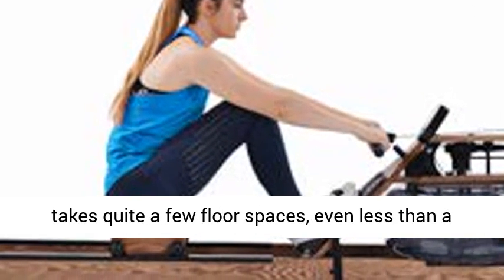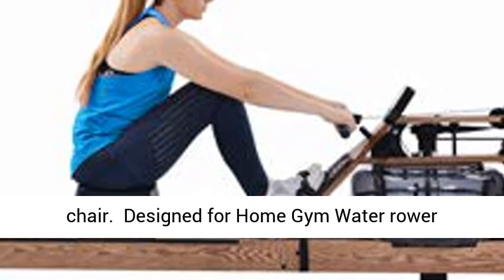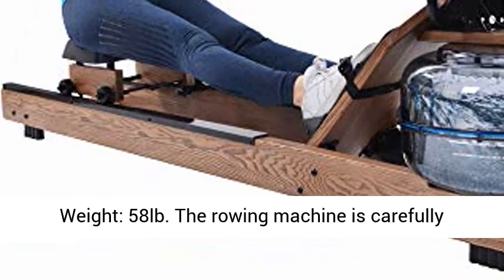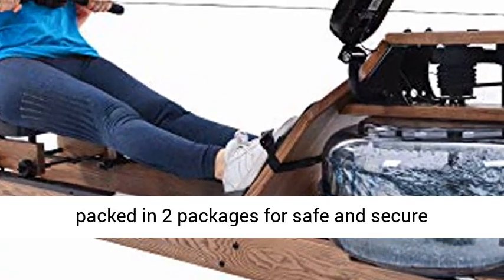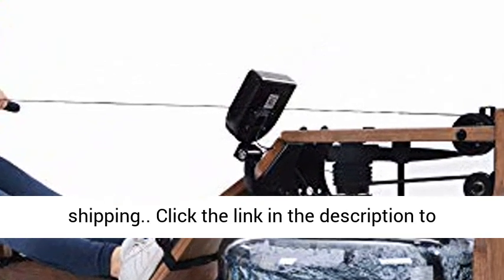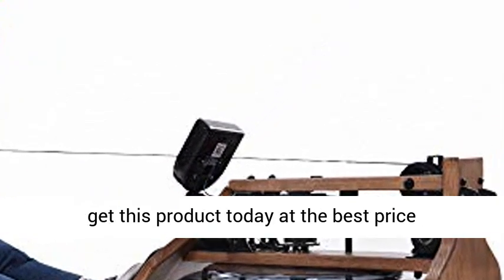Designed for home gym use. Water rower dimensions: 82.5 x 21.9 x 14.8 inches. Product weight: 58 pounds. The rowing machine is carefully packed in two packages for safe and secure shipping. Click the link in the description to get this product today at the best price.